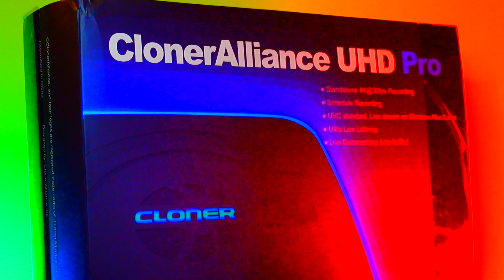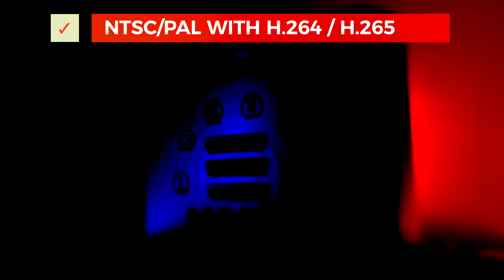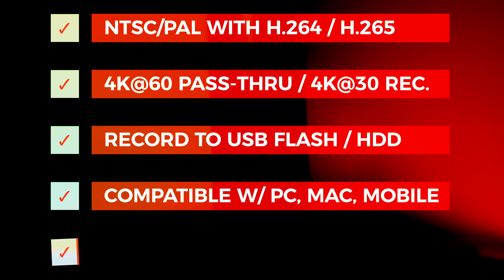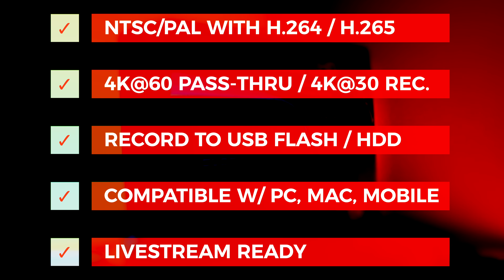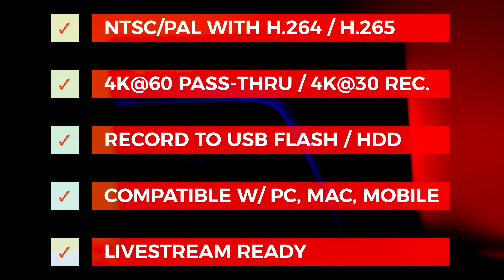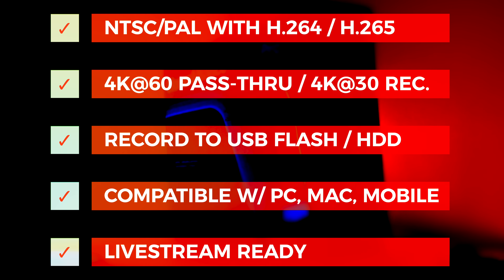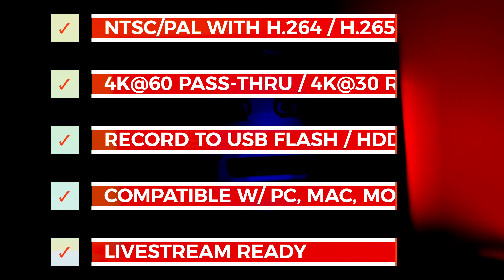Let's check out some of the key specifications of what the Cloner Alliance UHD Pro can do for you. It's compatible with both NTSC and PAL in both H.264 and H.265 recording formats. It supports 4K at 60Hz pass-through and 4K at 30Hz recording, along with support for 1080p and 720p recording. You can record to USB flash media or a USB hard disk drive. It's compatible with PC, Mac, and mobile devices, and it's livestream-ready through the included software from Cloner Alliance or through open-source software like OBS.